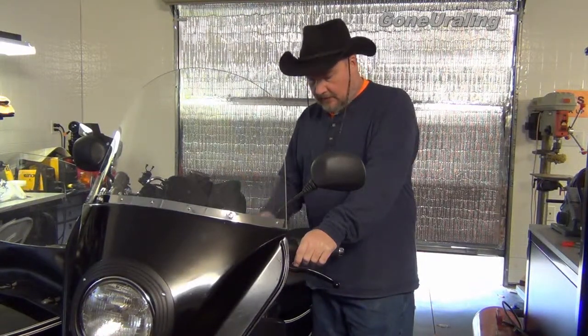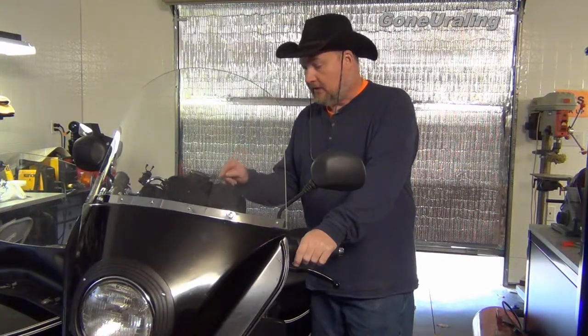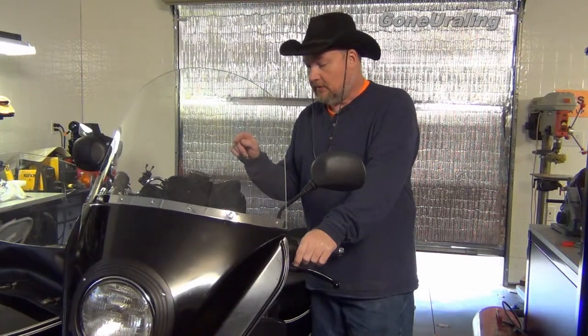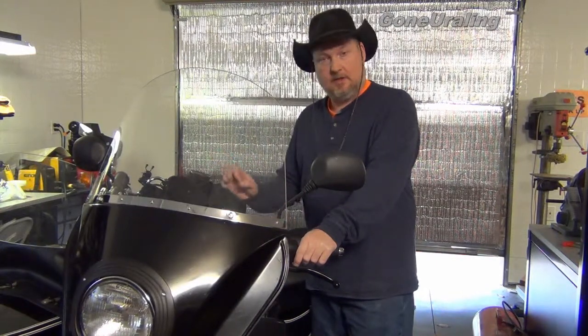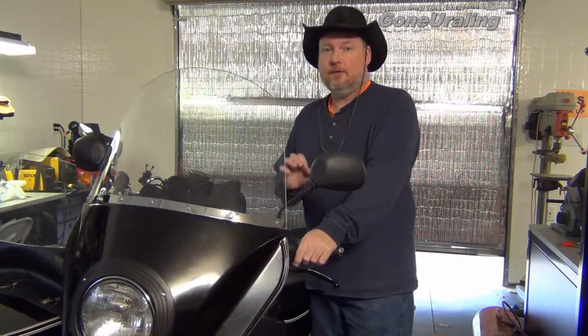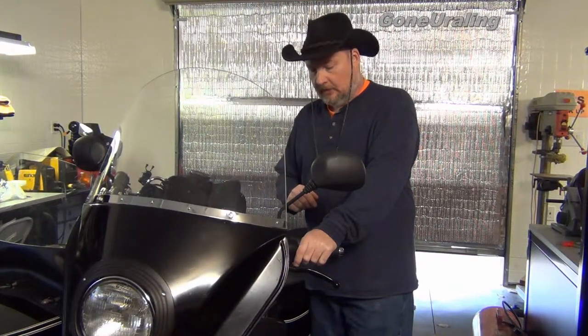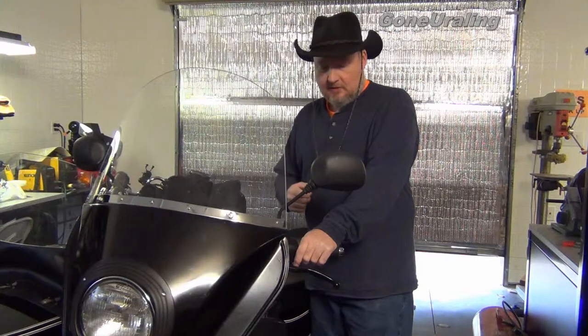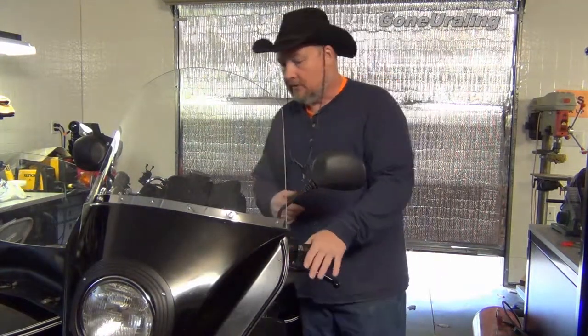Cranking it up here. I did tighten — or try to tighten — the head bolts on the exhaust on the right side and they wouldn't budge. They were just dead tight. The ones on the left, they probably got a good sixteenth, maybe a little bit more of a turn to tighten them down. So maybe that's the issue. We'll see as we keep riding her. But let's crank it up here.